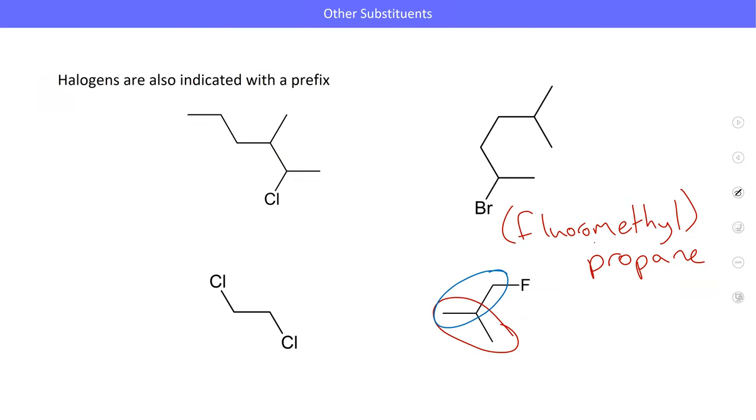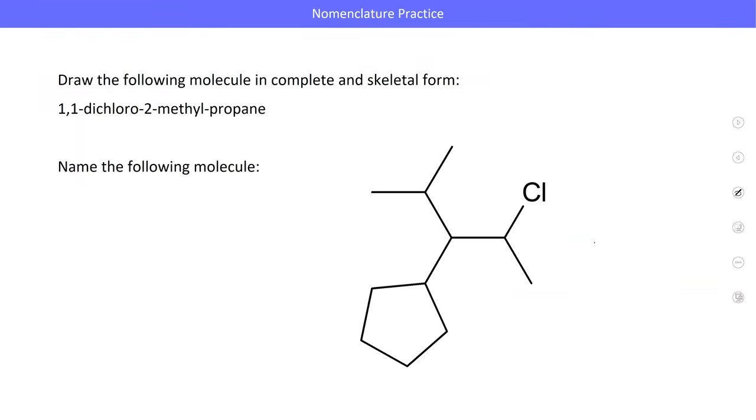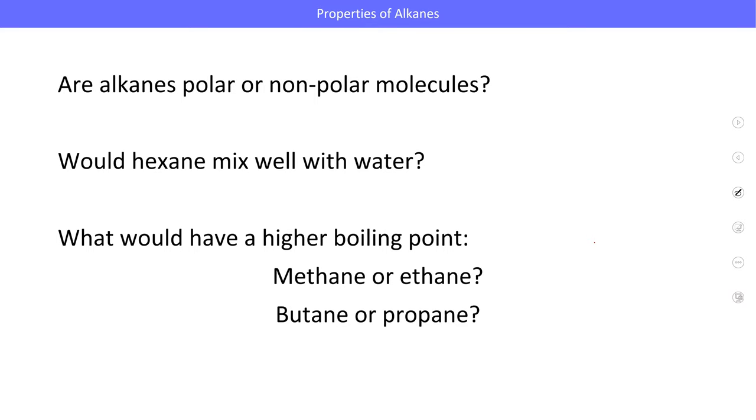Any other questions on halogens? Cyclo groups are up next — the last few things here aren't all that tricky. For the properties of alkanes: they're totally non-polar — carbon-hydrogen bonds are our crossover point. Alkanes are non-reactive for the most part; the primary reaction they have is combustion — if you put them with heat and oxygen, they burn. There are a couple of others we'll talk about eventually in the context of free radicals.